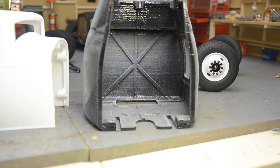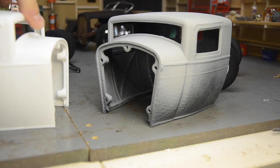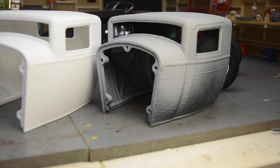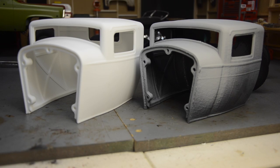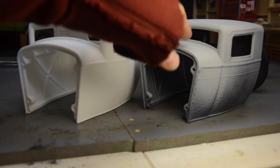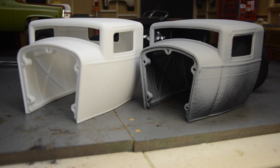I think that's going to work pretty well for my needs — I'll have to do a little bit of trimming, but it should be all right. I just wanted to show you the difference: you get what you pay for. If you're looking to do something like this, the website I used for the local print is PrintHub, and it connects you with local 3D printers in your area.